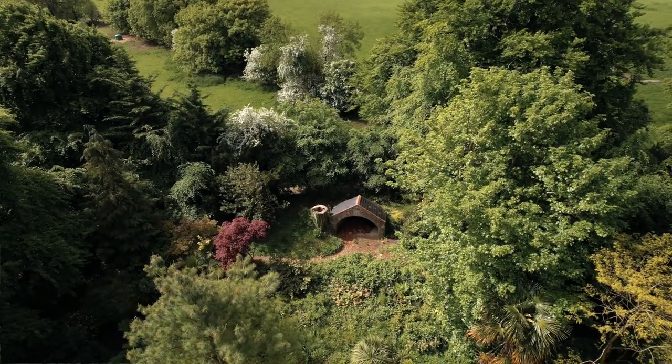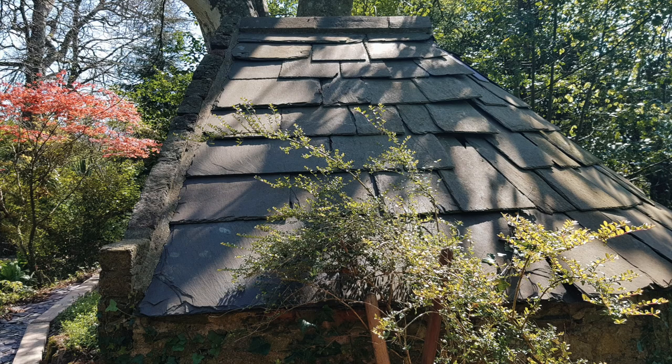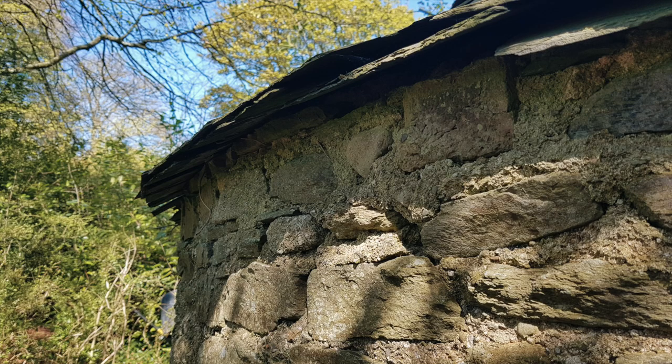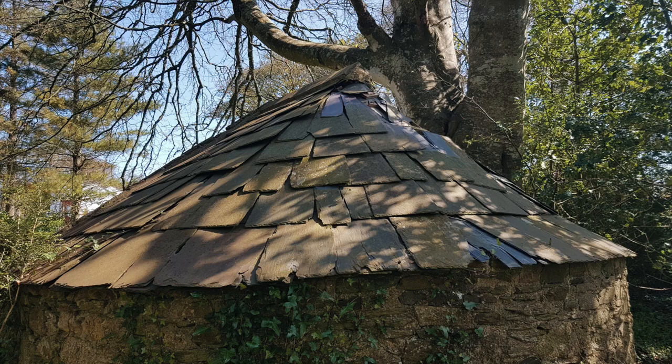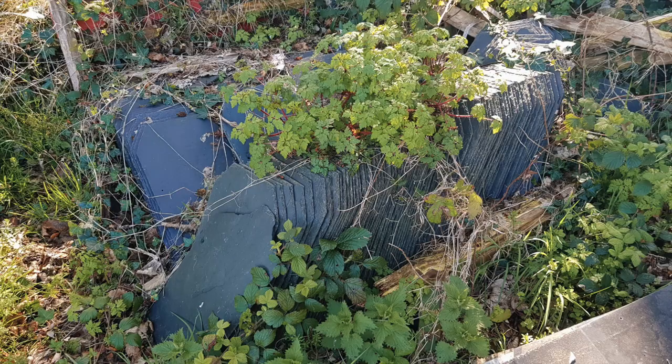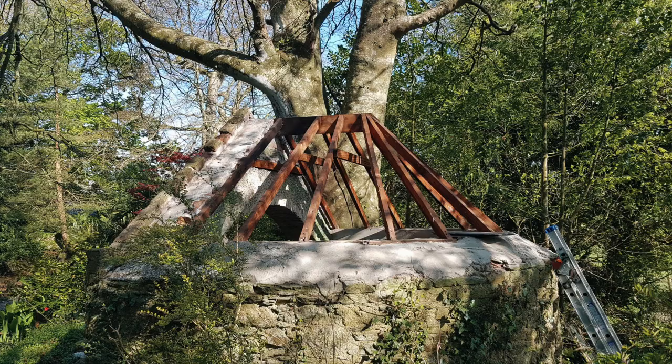As you can see from these pictures before I started the project, the old slate roof was in a pretty bad state of disrepair. It's one of those jobs that you look at and think, no problem, I got this. And the more you get into it, the more you realize what a challenge you took on. Challenge accepted, I guess.